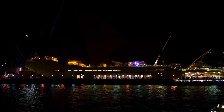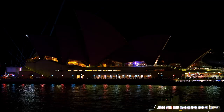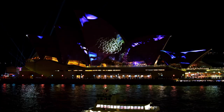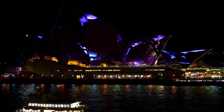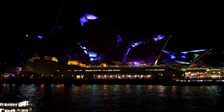The performance starts. The sails are black. Blue patches appear on different parts of all the sails. The different flowers appear fleetingly on each sail and then disappear. In order of sails from left to right, we can see waratah, kangaroo paw, waratah again and bottle brush.